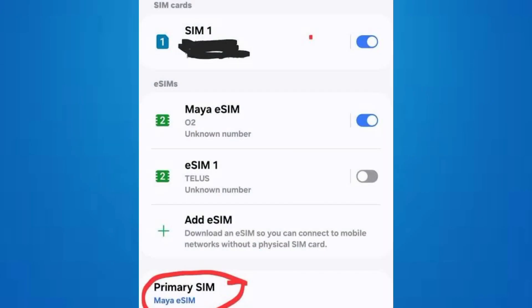To activate your eSIM, first ensure that your device supports eSIM technology and that your carrier supports eSIM activation.